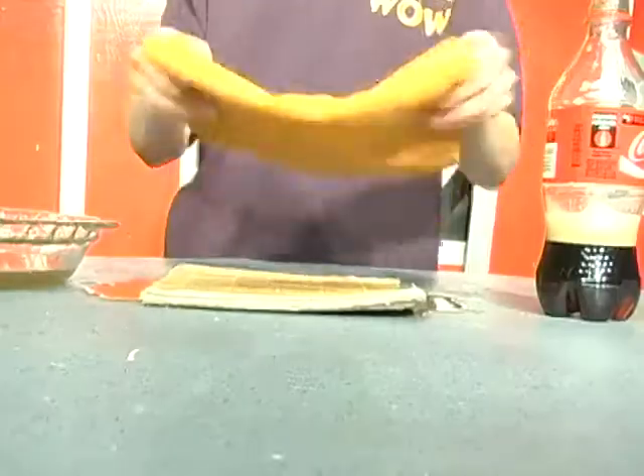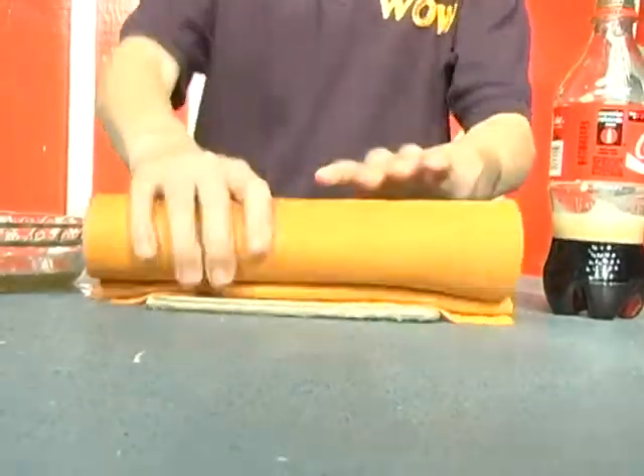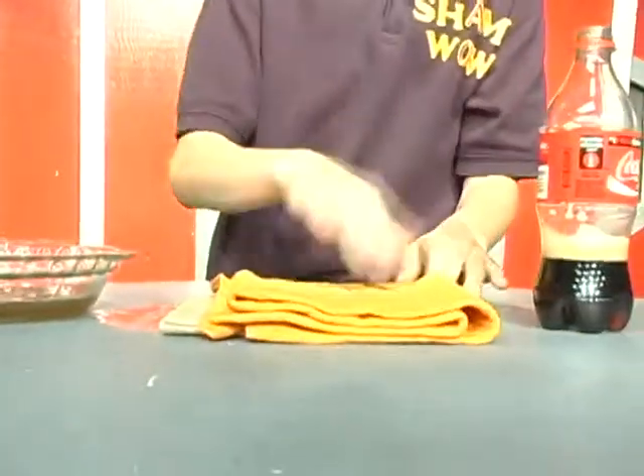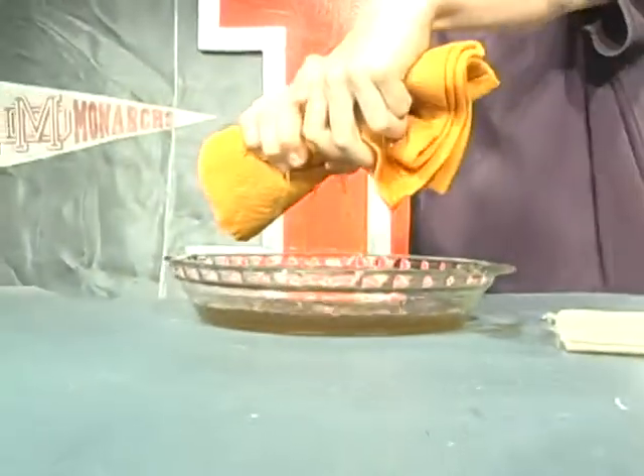Now we're gonna do this in real time. Look at this — put it on the spill, turn it over without any pressure. 50% of the cola right there. You following me camera guy? The other 50% — the color just starts to come up. No other towel is gonna do that.